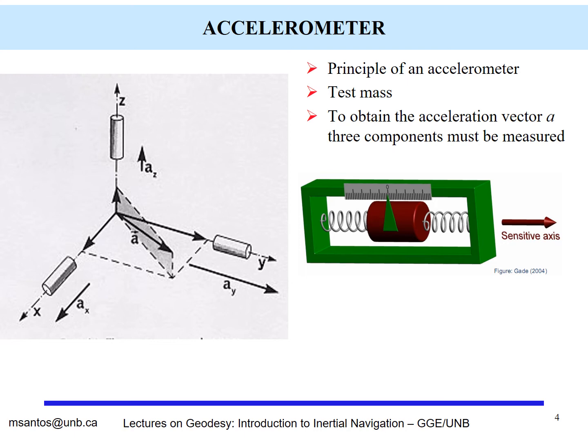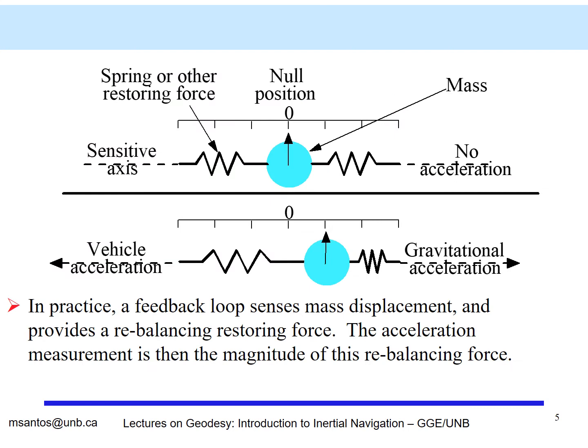Acceleration measurement can be relatively simple to understand. Consider a mass of unit weight at rest, held by a spring. If the spring moves, a force is applied to the mass, and the mass will move according to that displacement. Applying Newton's law and considering the mass equal to 1, the force applied is equal to the acceleration. What is actually measured is not the motion of the mass, but the force required to keep the mass in balance.